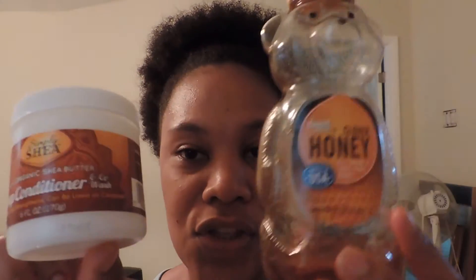I'm going to mix it with my honey. I have this much honey left and I'm going to go ahead and put the conditioner into the honey jar and see how application goes. I'll wash my hair and deep condition it with these two things right here, so I'll give you guys an update.